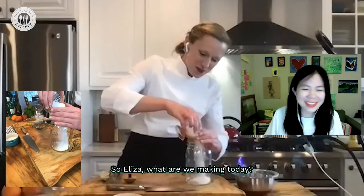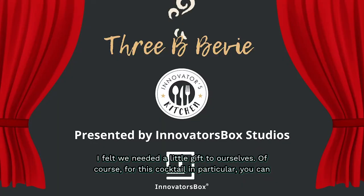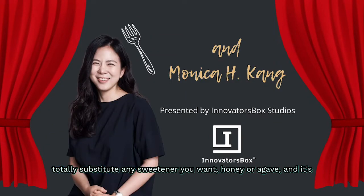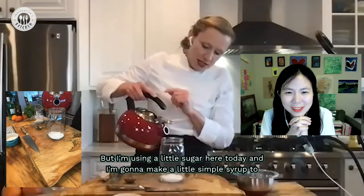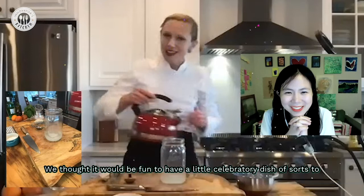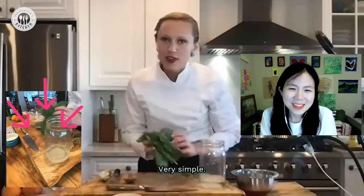So Eliza, what are we making today? That's sugar — we felt we needed a little gift to ourselves. For this cocktail in particular, you could totally substitute any sweetener you want: honey or agave. I think it's perfect, but I'm using a little sugar today and I'm going to make a simple syrup to begin our cocktail. We thought it'd be fun to have a little celebratory dish of sorts to make this celebration month really come together.